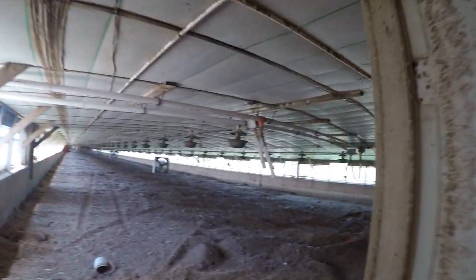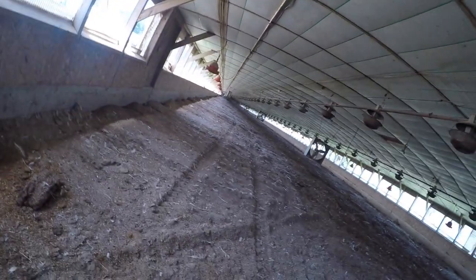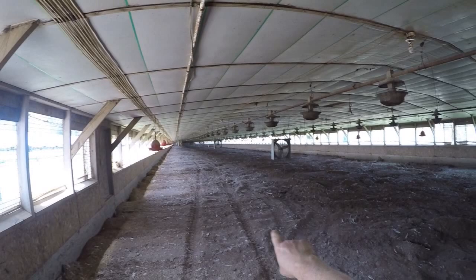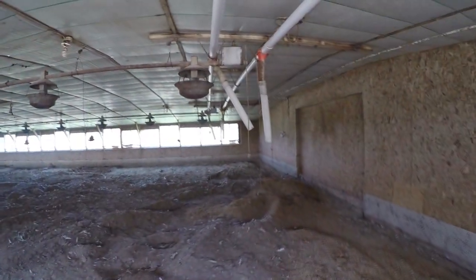I haven't tilled this house yet. All the cakes have been taken out and the existing litter has been flipped, turned, and put back down. So I've got to till this house, but I did have that other house tilled, and this house has already been tilled too.